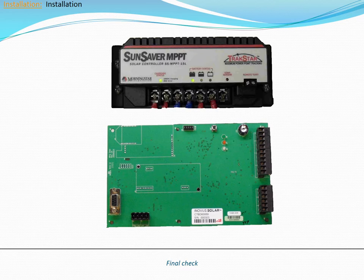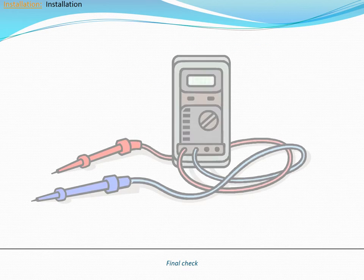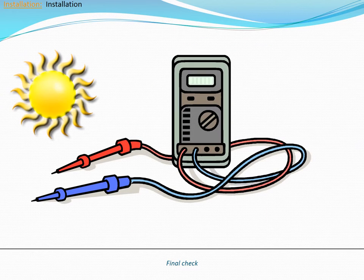A few final checks remain to complete the installation. First, check the charge controller and main controller LEDs. On the charge controller, the status LED on the left should be green with an occasional heartbeat. Only one of the three battery LEDs should be on or flashing. On the main controller, the red LEDs should be flashing while the other two LEDs remain off. Lastly, use a voltmeter to measure the solar array and battery voltages. If these readings are outside of the ranges specified in the installation manual, please contact Inovus support.